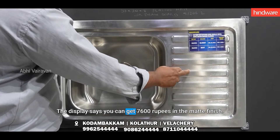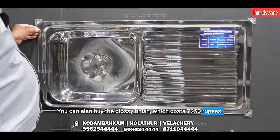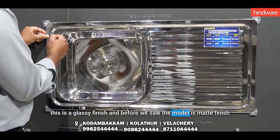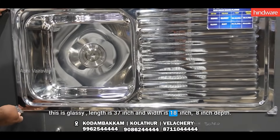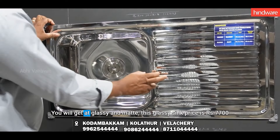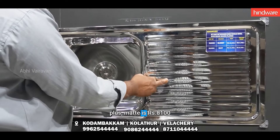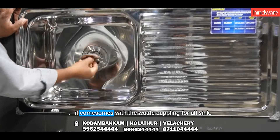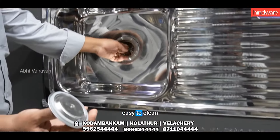If you have a glass finish, you can use a glass finish. You will need a glass finish. It is easy cleaning purpose.